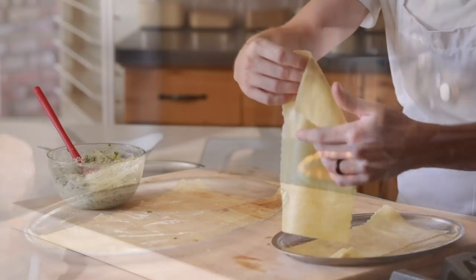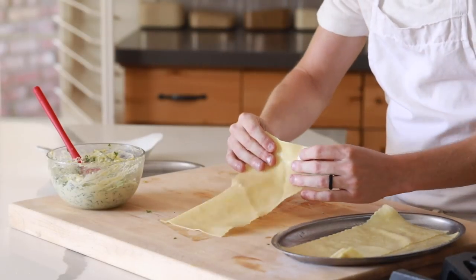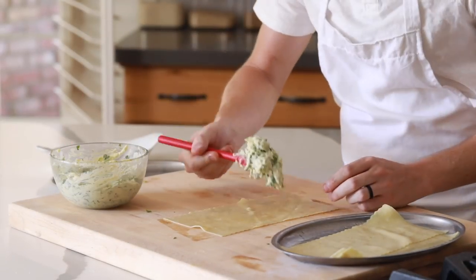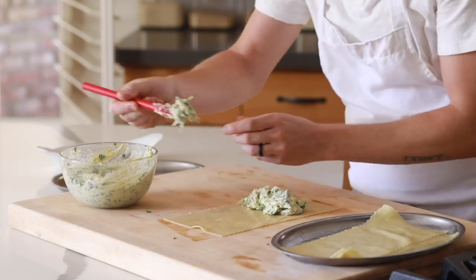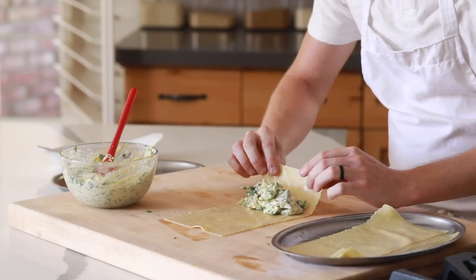When the pasta sheets have cooled down for a minute, take one of the sheets and begin to build your rollatinis with the filling. Just be sure not to overstuff it, otherwise you'll have a very fun time trying to roll them up.